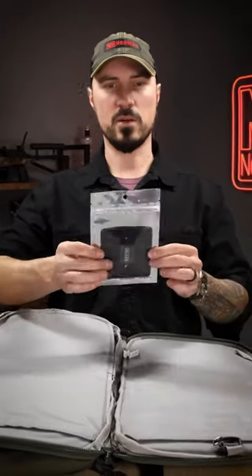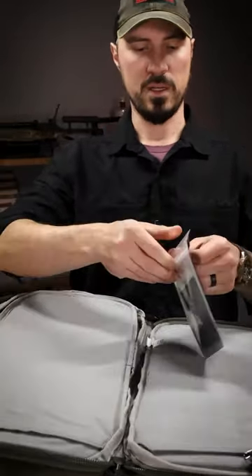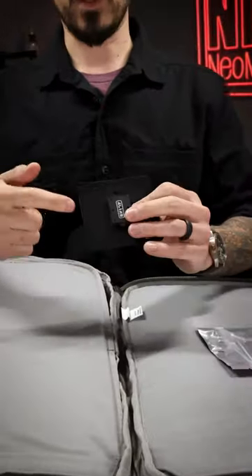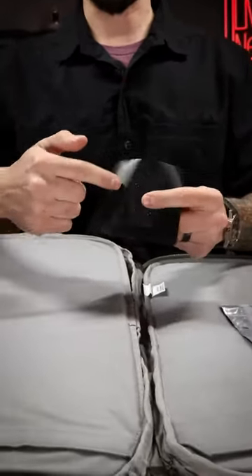We have the Alias hook and loop receiver here. When you get this, it's as simple as this. Pull this out — you have the loop side and you have the hook side.